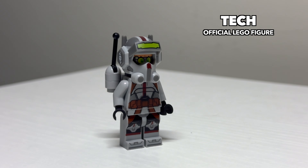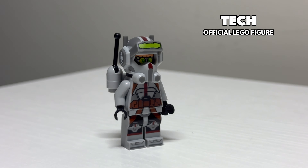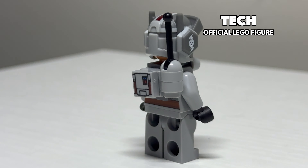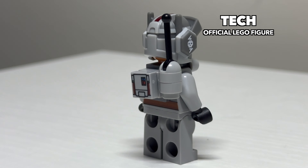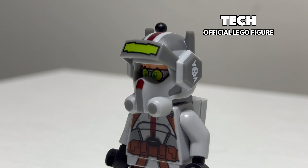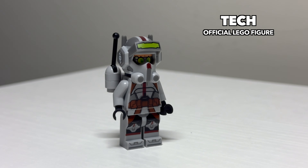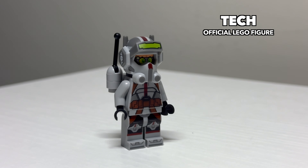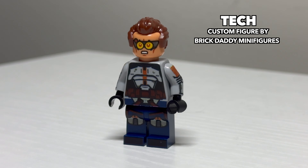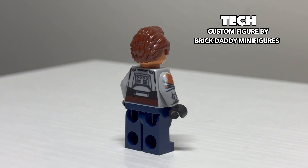Following Hunter is Tech. This figure is unfortunately a mixed bag. I feel like his face print, backpack, and the overall figure are really strong, but he has this really oversized helmet that if it were just a little smaller could look a little nicer. Besides the glaring issue with the helmet, he's an overall nice-looking figure, and like Hunter, he has two facial expressions. And this is Tech in his Season 2 appearance. Of all of the Batchers from Season 2, Tech changes his armor the least except for some minor color alterations, and this captures that very well.